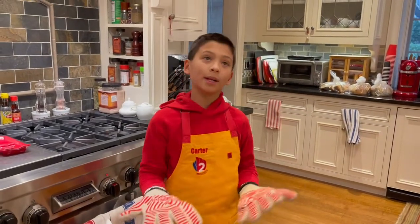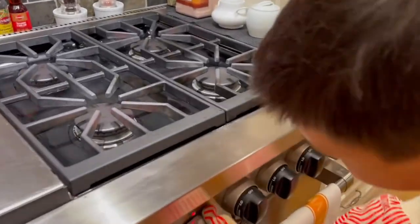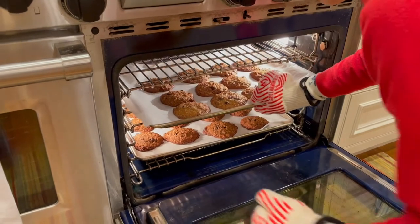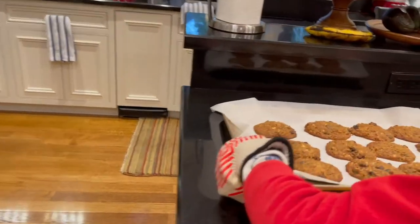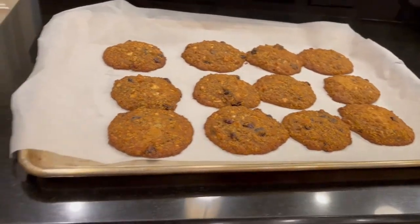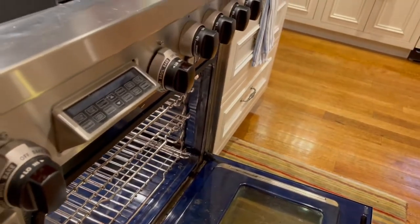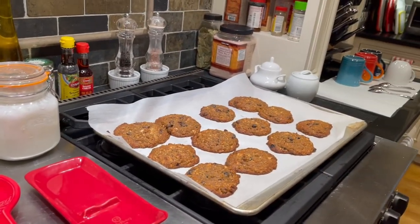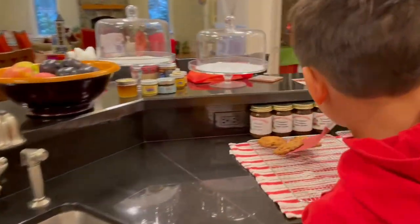We're going to bake it for 20 minutes. Okay, it's ready — let's turn the oven off and take it out. Whoa, smells good! Now we're going to take the cookies off of the tray and onto the cooling rack.